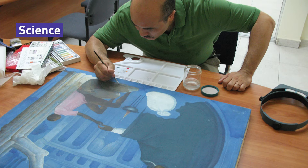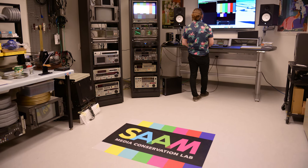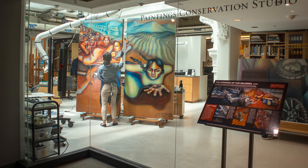To become a conservator you need to have a varied background in a variety of fields, from science to art history and studio art. The process to get there is a long one and not everyone takes the same path.